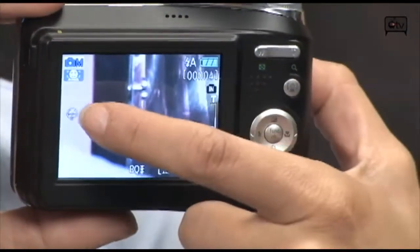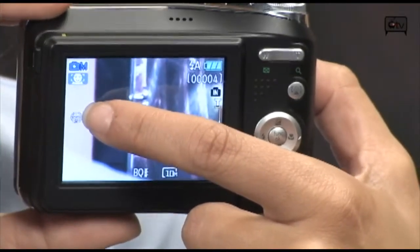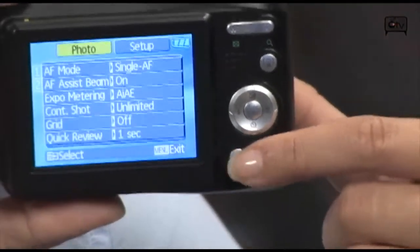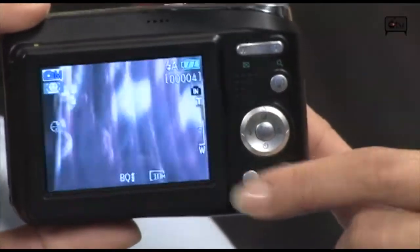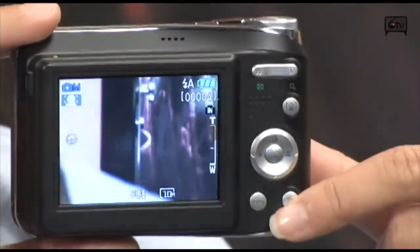Over here, this is the blink detection mode that comes automatically on this camera. You also have your menu features here, which go a little more in depth as far as the aperture and the ISO settings. The ISO settings, by the way, are up to 1600. So it's a pretty powerful digital camera from General Electric.